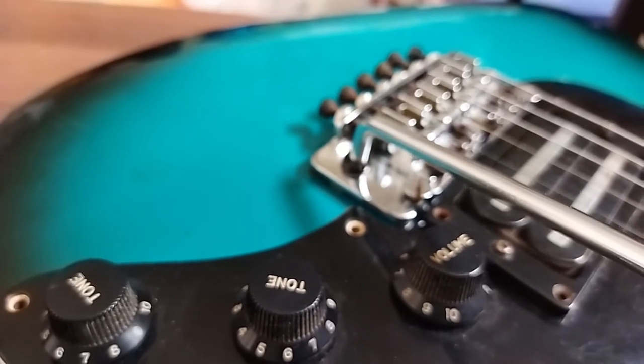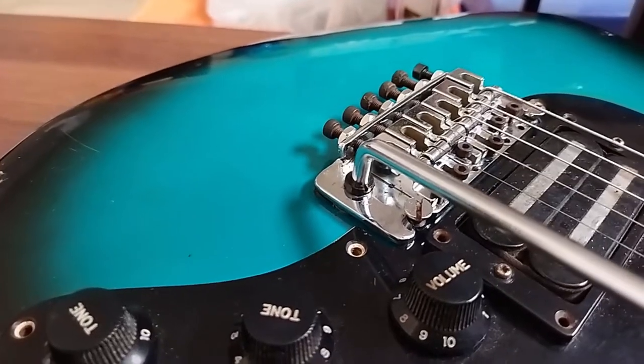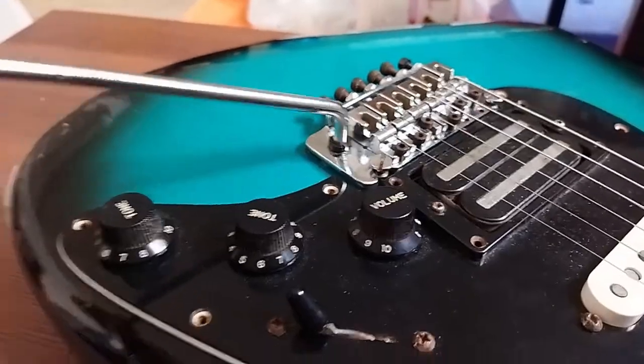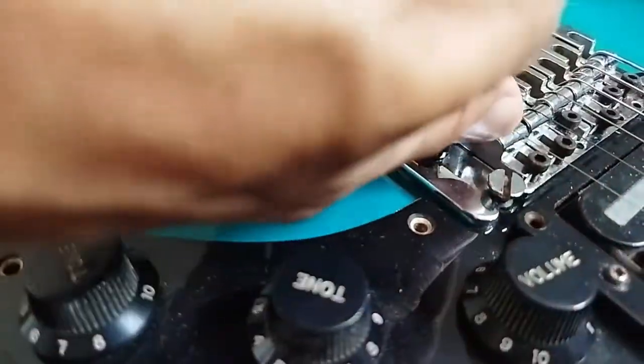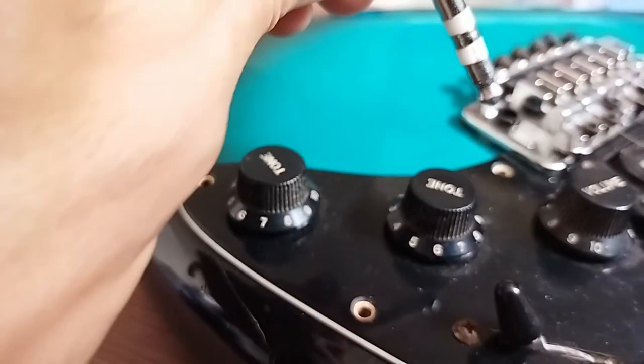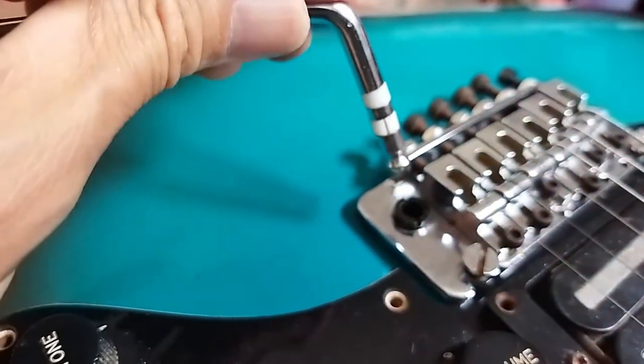All in all, it's not worse than a traditional Fender screwing tremolo arm, because that's also wobbling after a while. But of course, this is a push-in. You can see two plastic rings around there, which is a bit bizarre for me, but of course that comes with the construction.